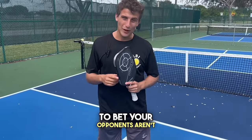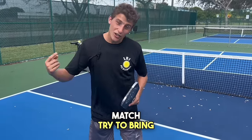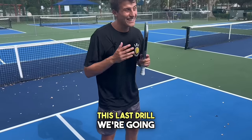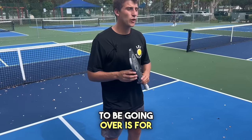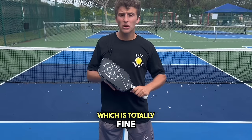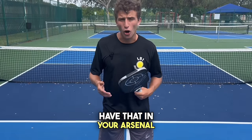I'm willing to bet your opponents aren't practicing that game. So in an actual singles match, try to bring them up to the net and see who's really been putting the work in. This last drill we're going to be going over is for our singles drops. Most people just try and rip that third shot, which is totally fine, but you want to be able to drop the ball also and have that in your arsenal.